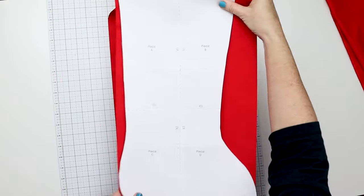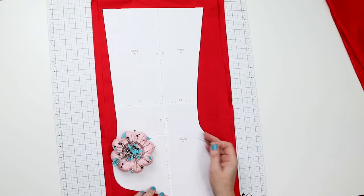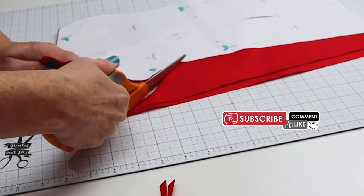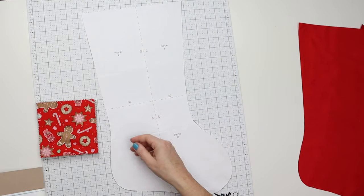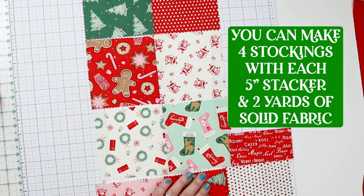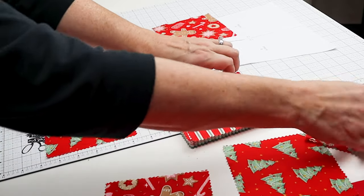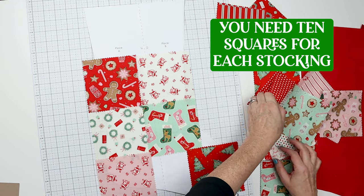I'm going to layer the fabric and cut three stockings at the same time. The next thing we need to do is grab some pins, pin the template onto the fabric, and then cut around it with your scissors, rotary cutter, or a combination of the two. We're going to set our three red stocking shapes aside and start to play with our stackers. Making your stocking with the blocks five inches just like they come in the pre-cut pack, we only need 10 per stocking, so you could make four stockings with one pre-cut bundle.